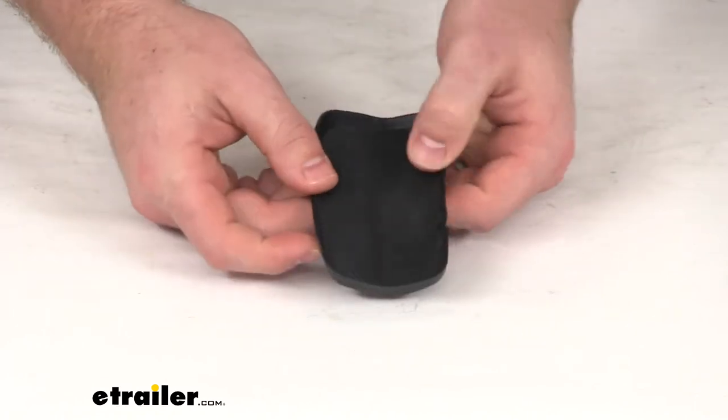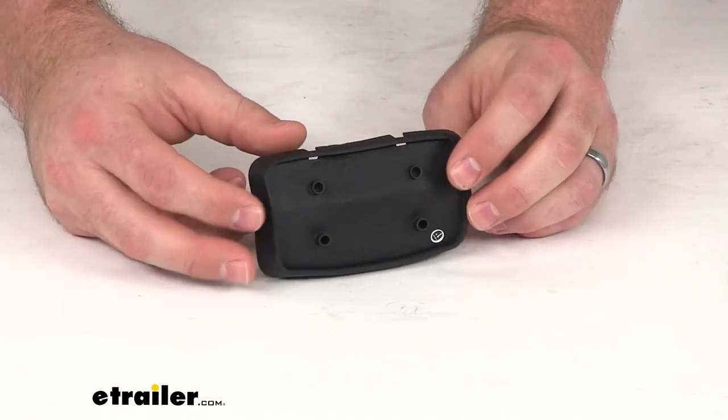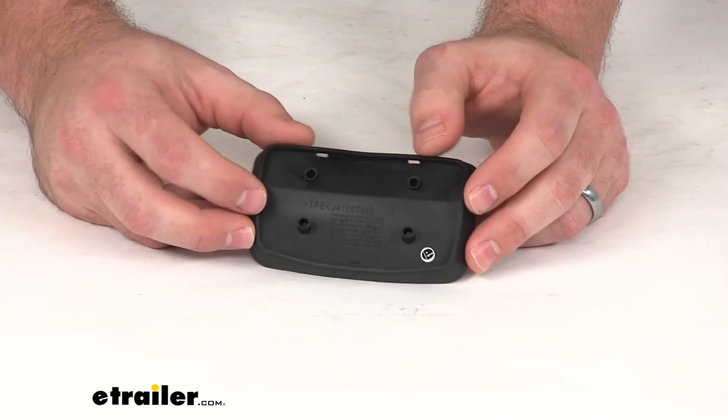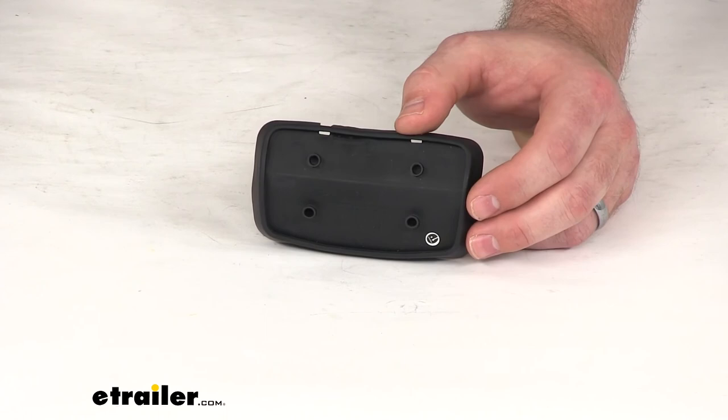It's got the same dimensions, it's the same quality. Basically if you've lost or damaged one of the base strips that came with your feet, this is going to be the part that you need. That's going to complete our look at the replacement rubber cushion base strip for your Inno square crossbar feet.